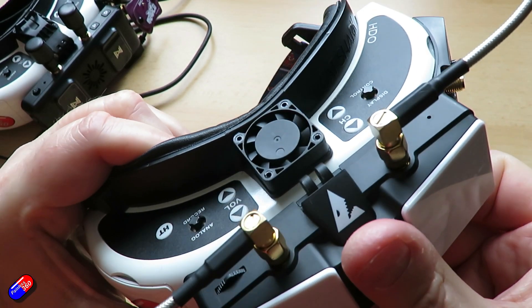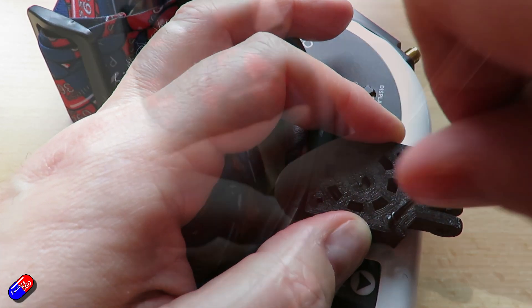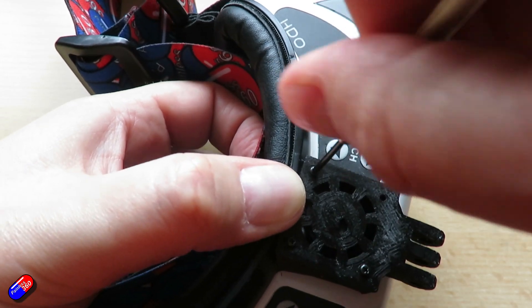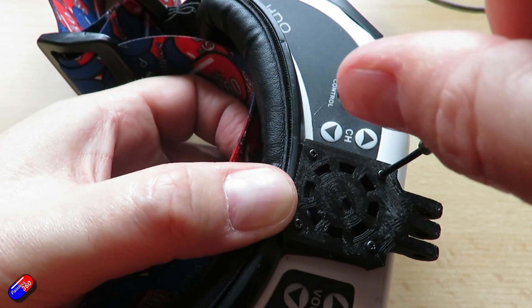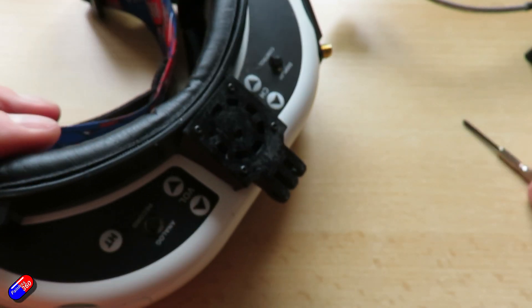All you need is an M3 bolt to go through the top here, and you use the existing four screws that are part of the fan assembly. Just take the top of the fan off and it goes in. I've tested it on these HD02s, on my HD3s, on my HDOs, and it seems to work really well.